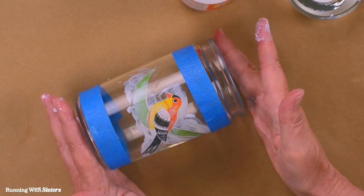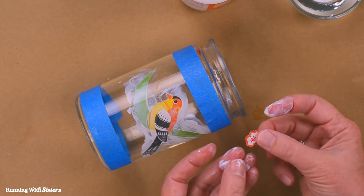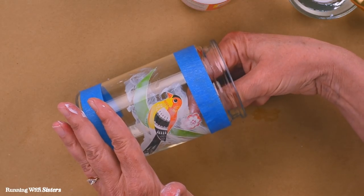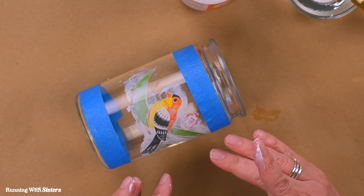We're just going to keep going this way — take the flower next, put Mod Podge on the front, press it in, paint the back, and continue until the whole design is laid out inside the jar.